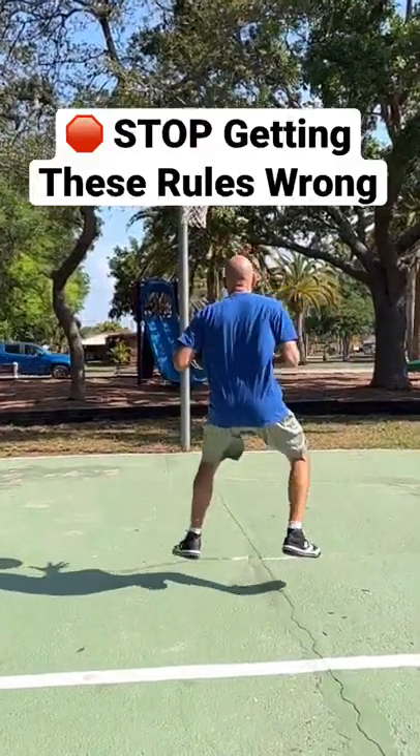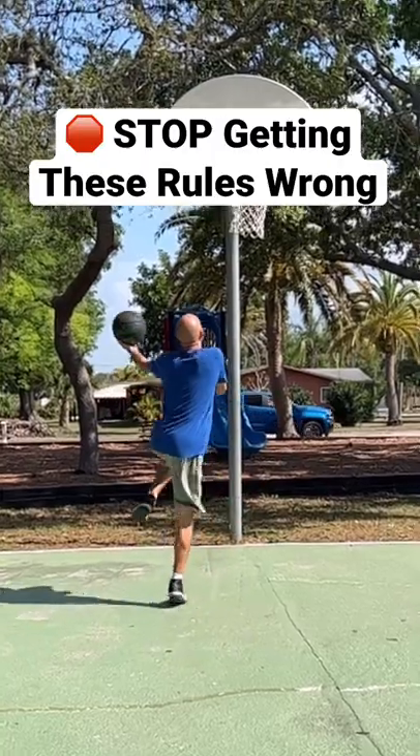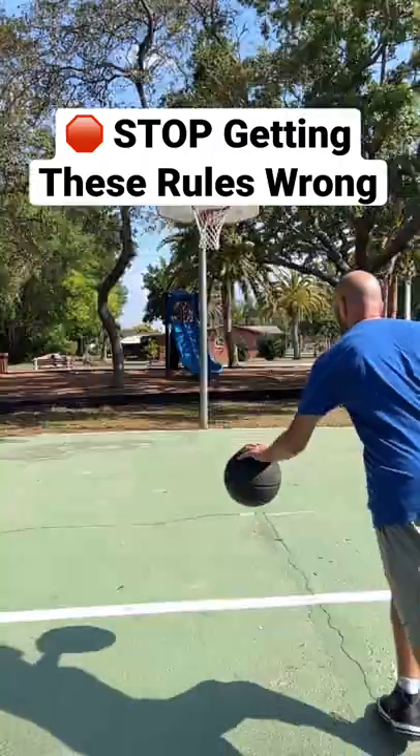A lot of people mix up these rules and because of that they get a lot of calls wrong. On this one, the ball is gathered in the air, so either foot can be the pivot foot. That pivot foot can be lifted — it just can't be brought back down onto the ground without getting rid of the basketball.